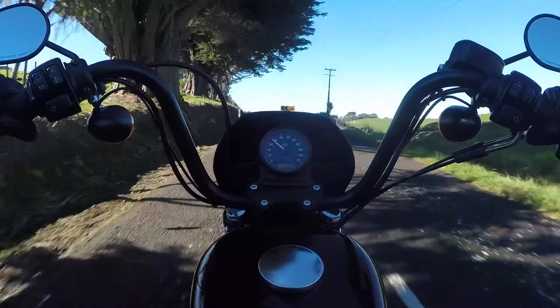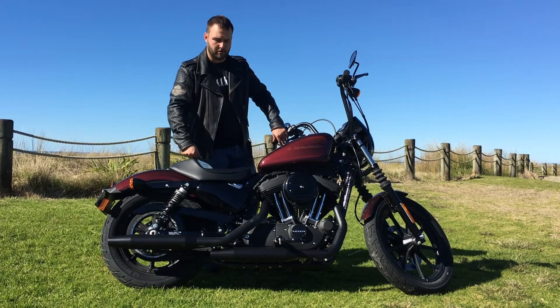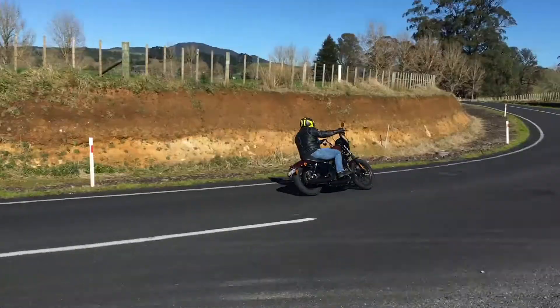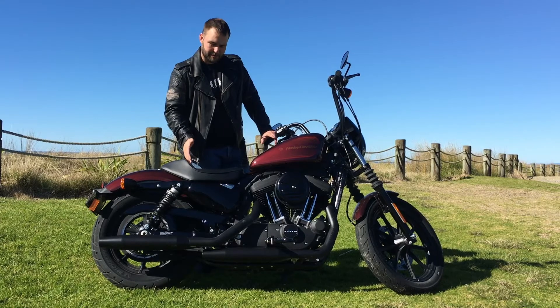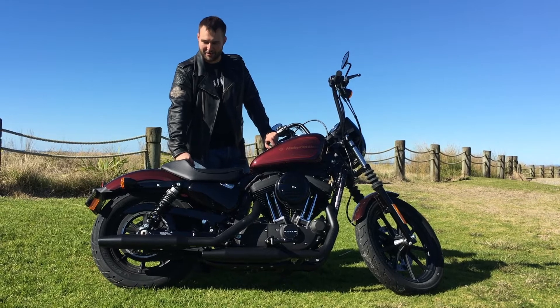Out on the road, the Iron 1200 actually handles quite well. Being an Iron model, it's got centrally mounted pegs, so you've got quite a lot more lean angle than you would say on the 48. And these big 8 bars give you plenty of leverage on the front end of the bike. I am yet to touch down the pegs, but I'm sure — being a Harley and my riding style being vaguely aggressive — that will happen at some point.